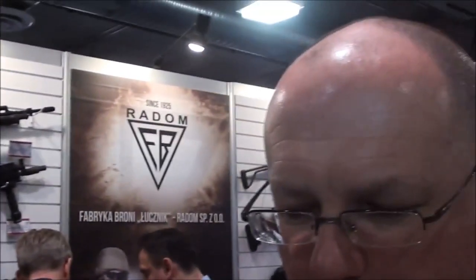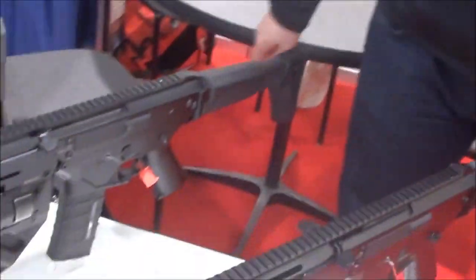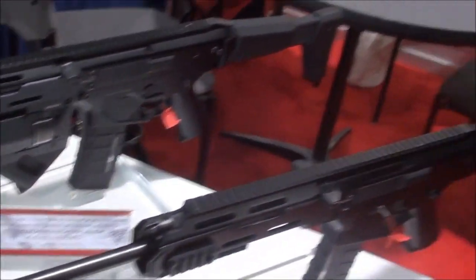Is this going to be marketed to the American market? Yes, civilian versions of all these rifles are planned, but it will take at least three years. There are import restrictions and new laws coming, so it's hard to tell how it will work out. But civilian legal versions are in the plan. The ergonomics and features on this rifle would sell great here.